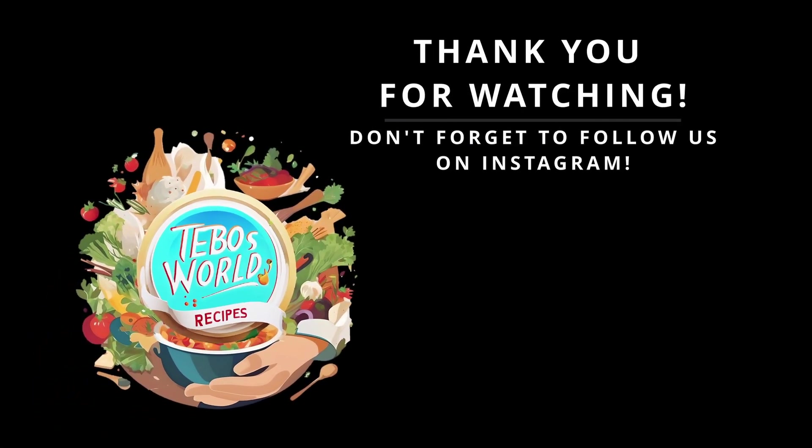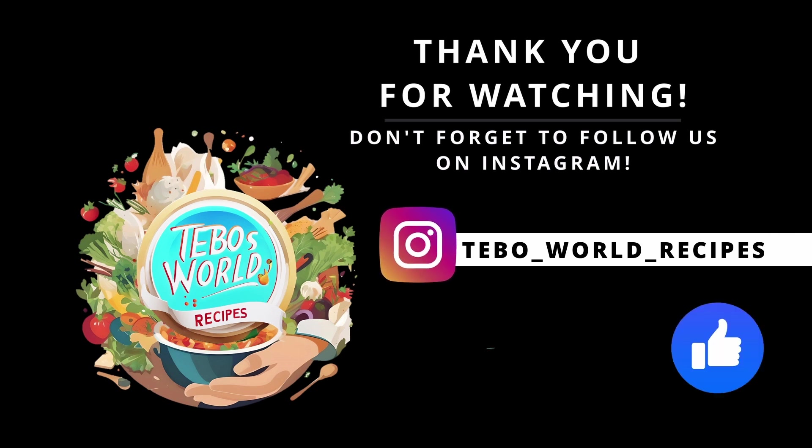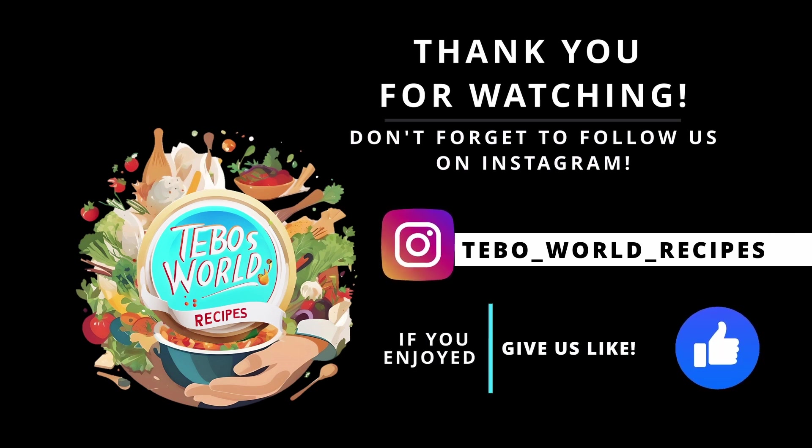Super flavorful. It's just perfect. Give this recipe a try and we'll see you next time. We'll see you soon. Thank you.